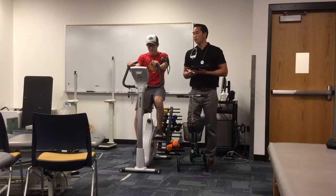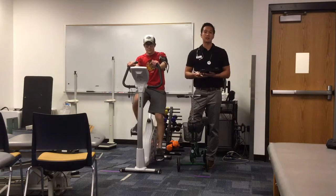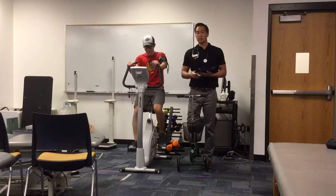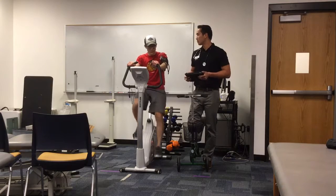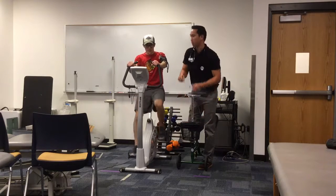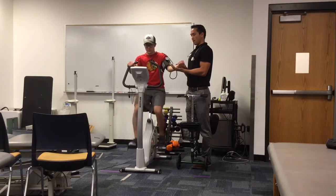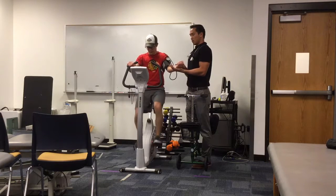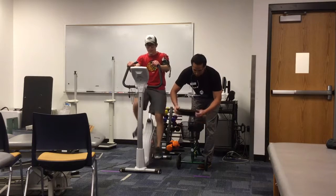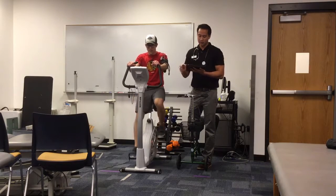Coming up on the fifth minute, I'm going to take his heart rate, blood pressure, and RPE again, and then another heart rate at the sixth minute just to make sure he's in steady state. Steady state is when his heart rate reaches a plateau, and these two readings need to be within five beats per minute for us to terminate the test. I got a heart rate of 32 beats per 15 seconds, which is 128 beats per minute — again within the submaximal test range.